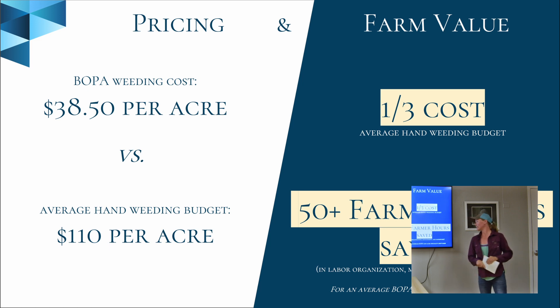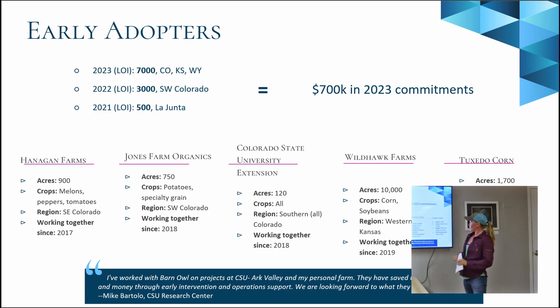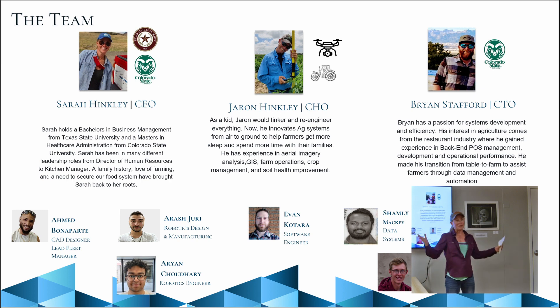We start at $38.50 per acre, which is a third of a hand-weeding labor budget. This also saves farmers about a week or two in hours, and we're hoping that farmers will take those savings and extra hours and go on summer vacation, which just doesn't exist for them. We do have competition — Greenfield Robotics, NAIO (a French company), Monarch (an autonomous tractor), laser weeding robots, and autonomous drones. We have many early adopters in the Fremont area, a lot in the La Junta area, and we operate in northern and western Colorado. We also have clients on hold in Kansas, Arkansas, and Wyoming. Thank you.